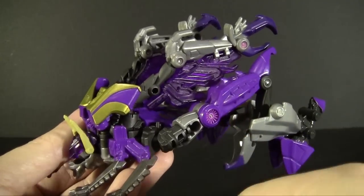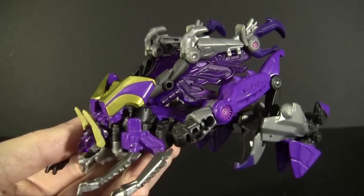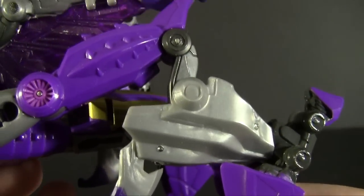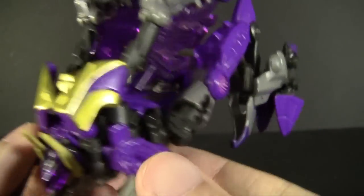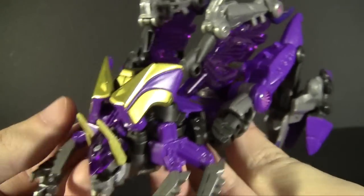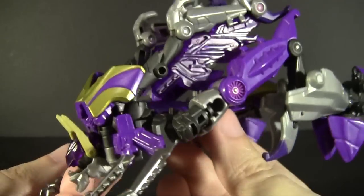Starting with the plastic colors: it's a very deep rich shade of purple that I quite enjoy. Something you'll notice about this Insecticon — no black, which is a traditional Insecticon color not present on this toy. Instead we have two tones of gray, both in more metallic-looking colors, which gives it more of a machine feel — appropriate for Cybertron. Deco-wise you'll also find a lot of gold instead of the bright yellow the original was detailed with.